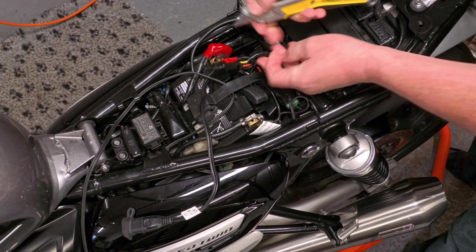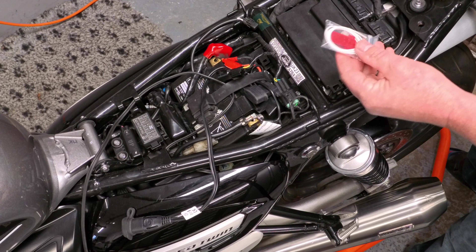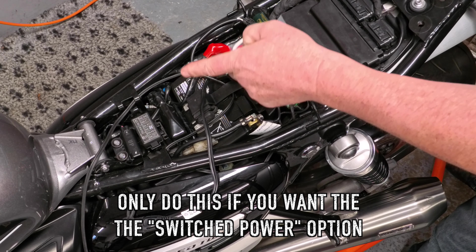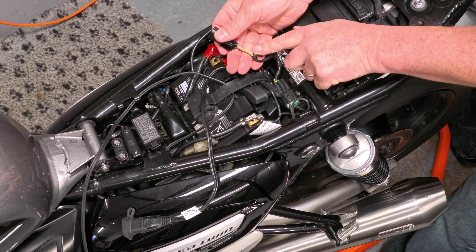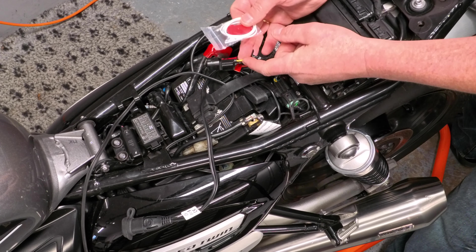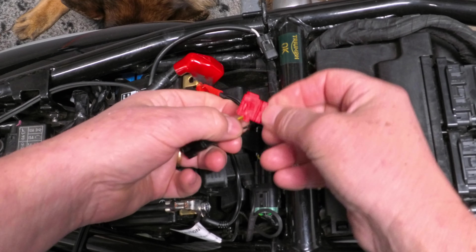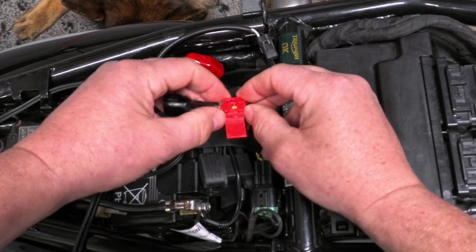Next I'm going to use a very sharp knife to carefully trim back some of the black electrical tape to reveal a little more of the yellow wire. That will allow me to connect the supplied wire tap connector around the yellow wire, which will then feed the switched live into the distribution module. I've pulled back about an inch of the black electrical tape. I'll take the wire tap connector and the red bit of plastic from the kit and feed that over and onto the yellow wire.